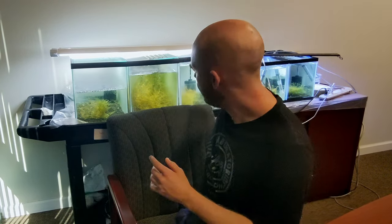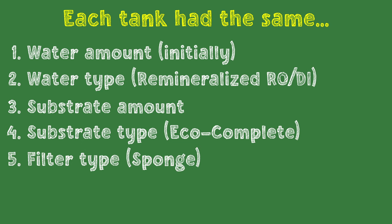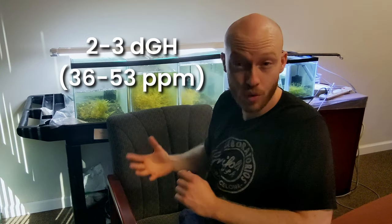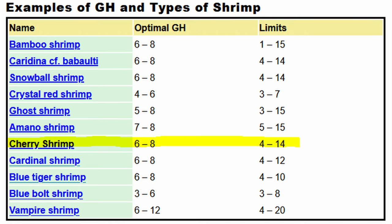I decided to test that by using these two tanks on either side. One of them is extremely high GH and one of them is extremely low GH. In order to be semi-scientific here, I filled both of these tanks with the same amount of water initially. They have the same exact weight of substrate — in this case, Eco-Complete. They also have the exact same sponge filter, and I put exactly 10 shrimp in each. The big difference between these two tanks is, of course, the GH level. This one is 30+ GH, all from adding Salty Shrimp GH+, because that ensures we have the right ratios of minerals — healthy calcium to magnesium ratios along with potassium and other micronutrients. The same thing was done for the other tank where I got it to about 2 to 3 DGH.